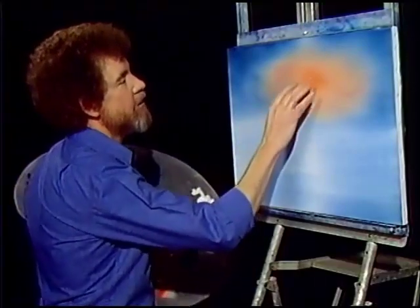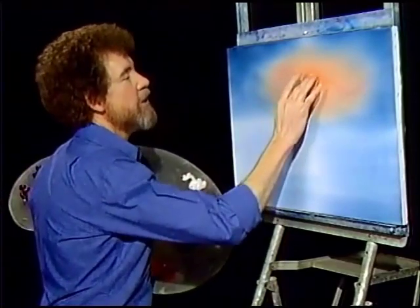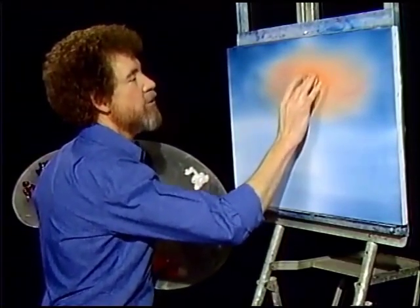Let's go up here. Decide where your sun's going to be, and just very firmly, very firmly, rub that right in there. And you can do this several times to get any degree of lightness that you want.